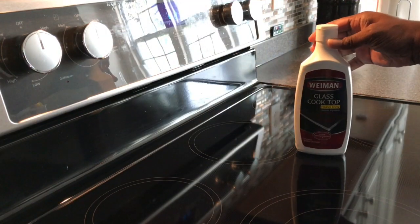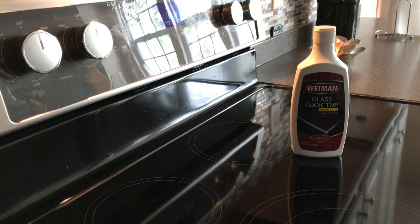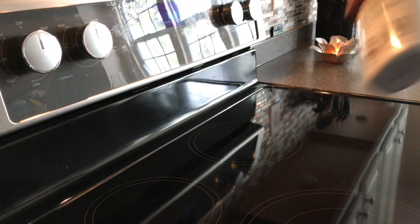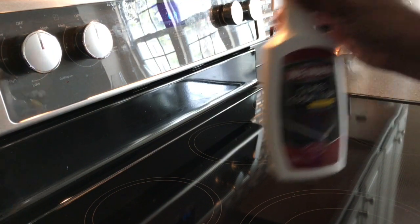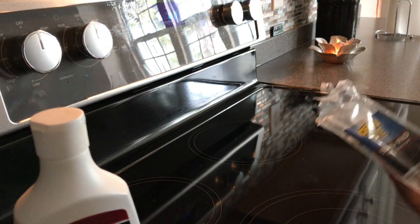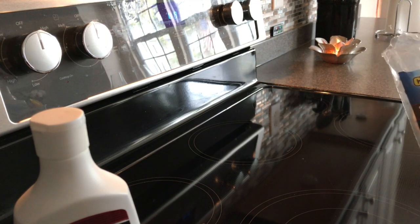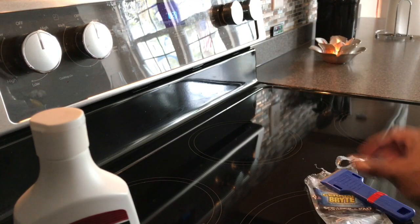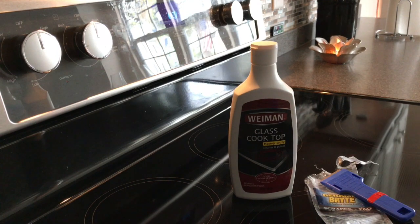This is what I used: Weyman glass cooktop cleaner. You can buy it at Home Depot or Lowe's — it's pretty good and it comes with everything. In some cases it won't come with the actual scraper and the little cleaning pad, but when I purchased it, it came with everything. They also sell the pad and the scraper on their own at those stores.